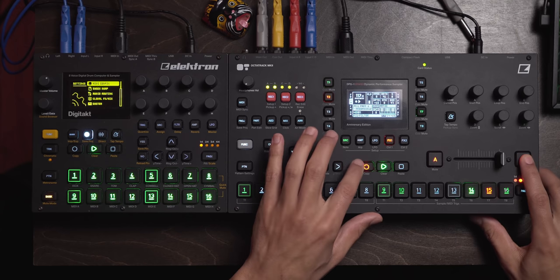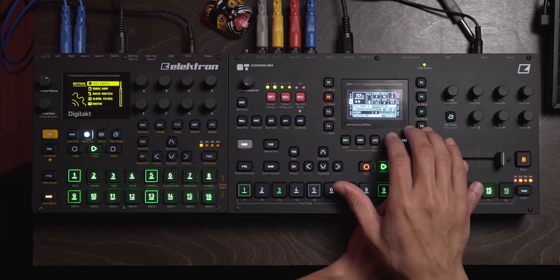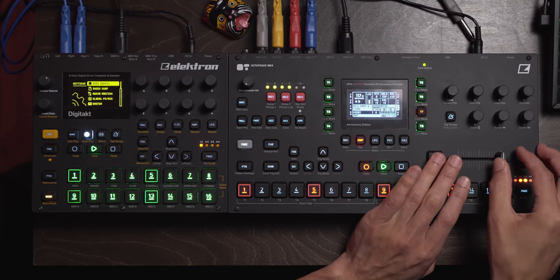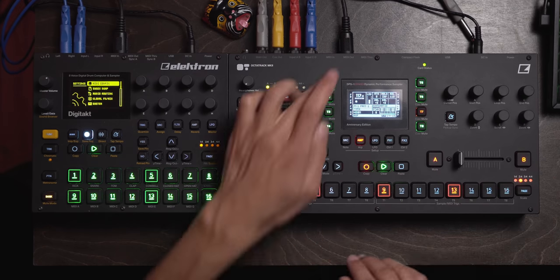I'll go ahead and copy this scene and paste it here. On this part I'll remove all the drum stuff I just did. So check this out — this is scene 13, this is 15. I'm going to go to 14, which is nothing. I'll say rate back up. You know what, I'm going to leave it at this.